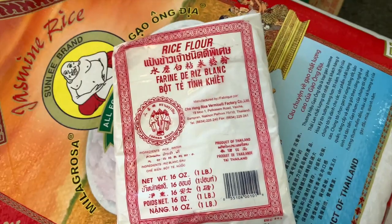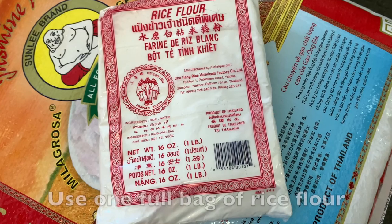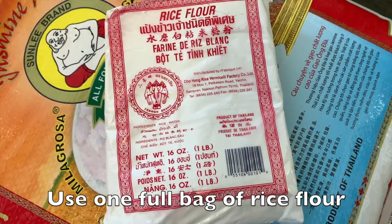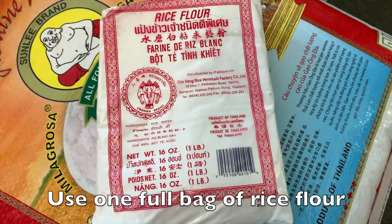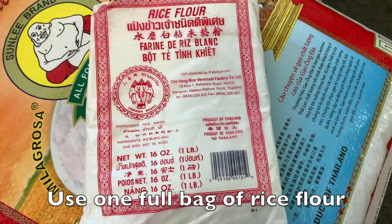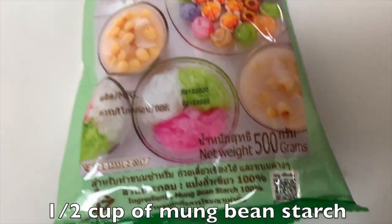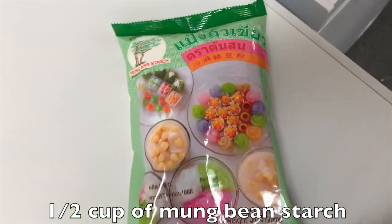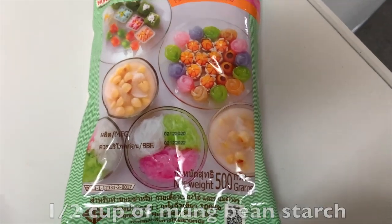We're going to be using four different types of flour for this recipe. You will need one bag of pang ca chow, also known as regular jasmine rice flour. This is the same type of flour that you would be using for kipiak sen.